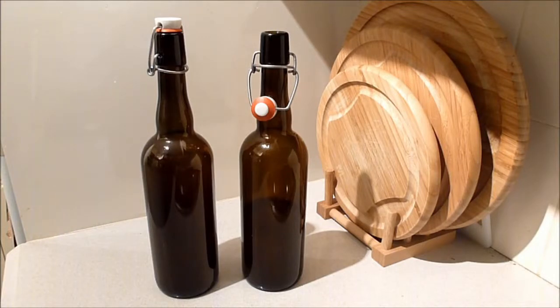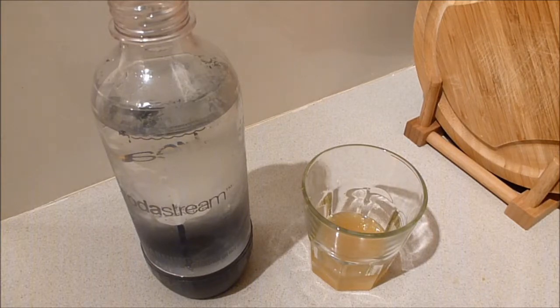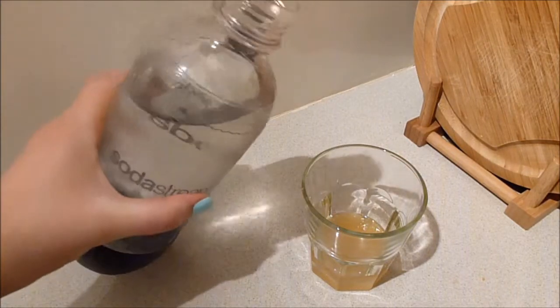This recipe made 1.25 litres or five cups of cordial and will store in the fridge for up to four months. You can use this cordial in a lot of different drinks, but for a basic lemonade, add one part of cordial to four parts of soda water.